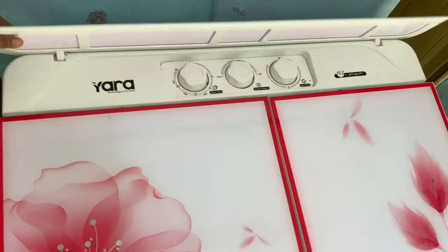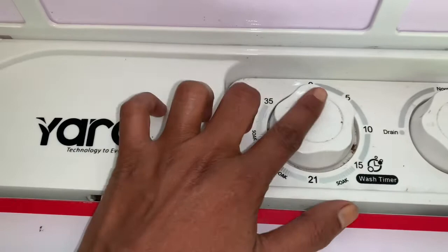First, we have a close lid. You can open it. You can rotate the 3 buttons.